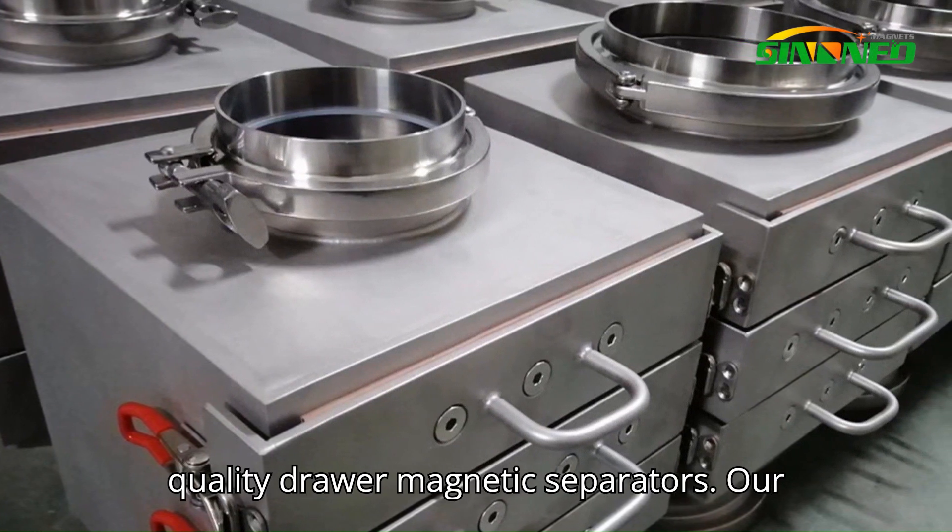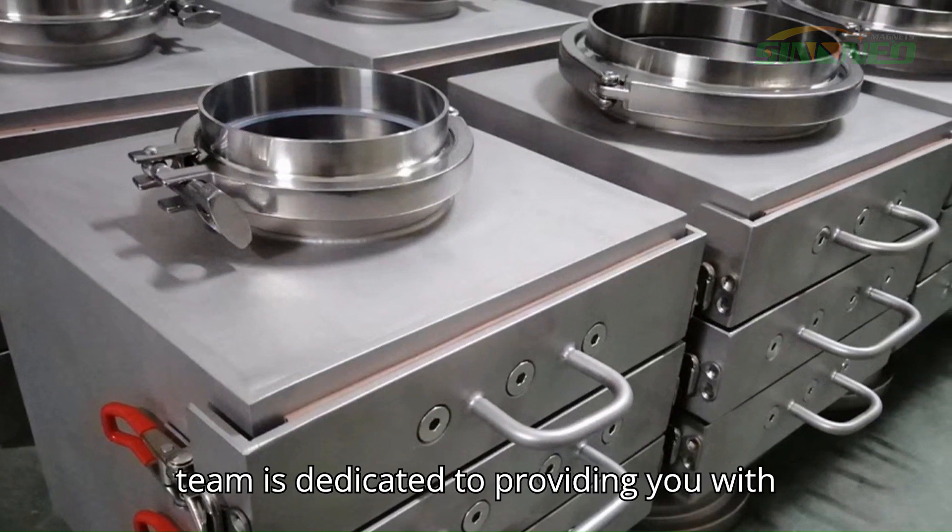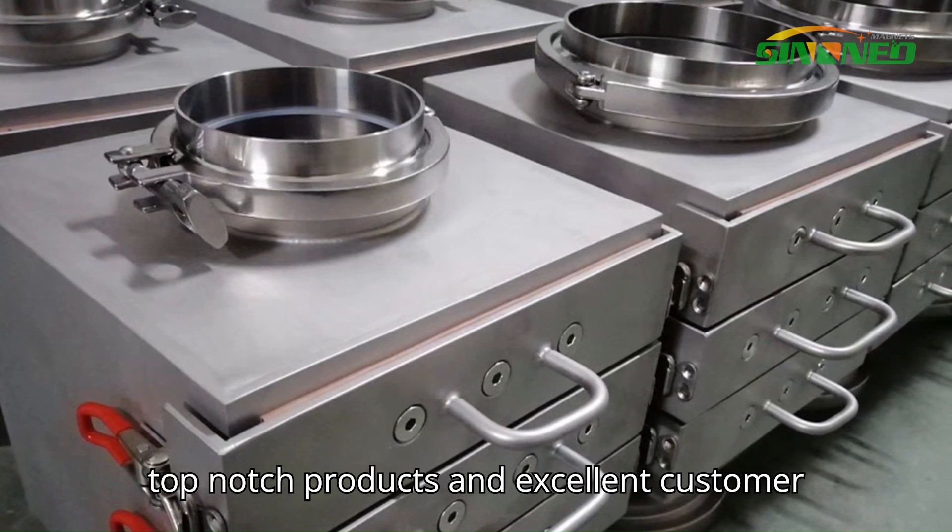If you're ready to experience these benefits for your business, don't hesitate to reach out to Synonio, a leading supplier of high-quality drawer magnetic separators. Our team is dedicated to providing you with top-notch products and excellent customer service.